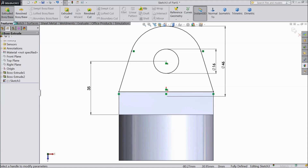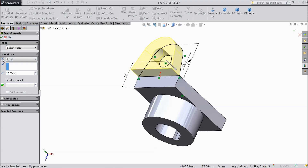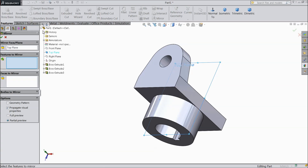Select extruded boss 15 mm but in reverse direction. Now choose top plane, mirror, using the last extruded boss.